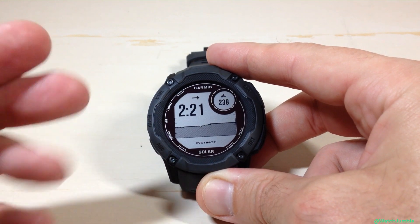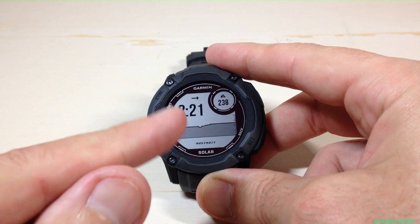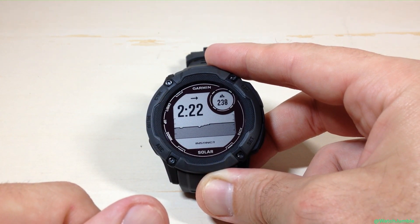Pretty simple stuff. Again, you could do it on the Garmin Connect app if you're not wanting to press all the buttons on the watch, but that's how you change your altitude units on the Instinct 2X Solar. I hope the video helps.